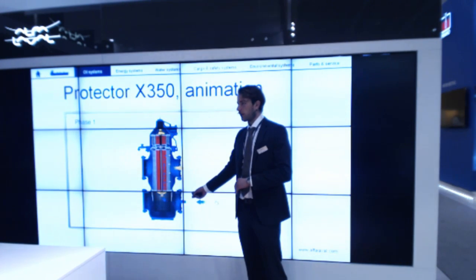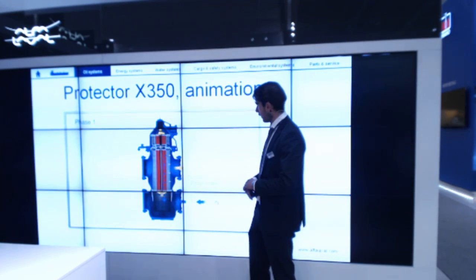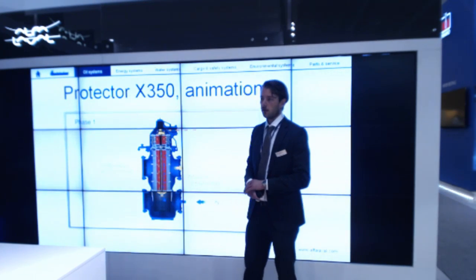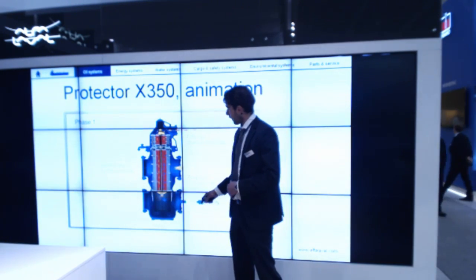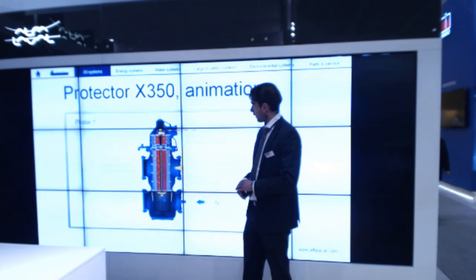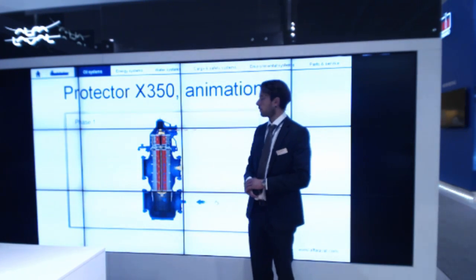The dirty oil from the sump enters through the inlet port in the bottom of the filter. It passes through a strainer and then the oil travels through the sleeve located in the middle of the filtering unit, where it passes through the filter elements out on the clean side and to the engine. The particles in the lube oil are trapped on the mesh on the filter elements.